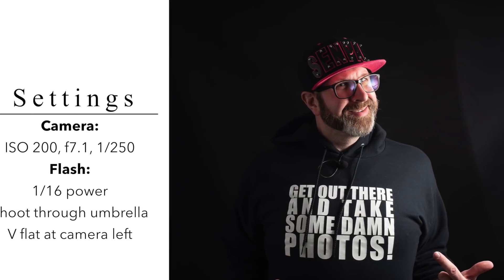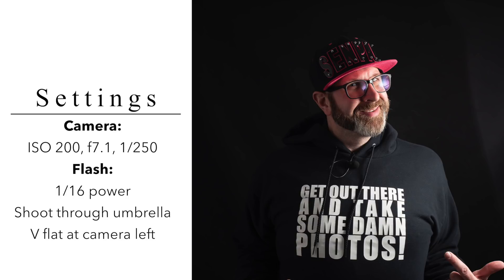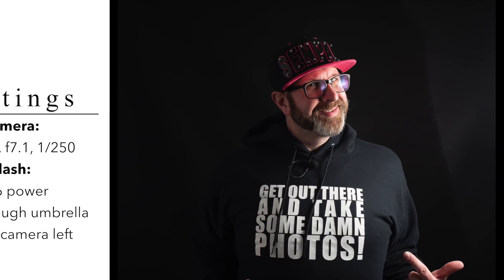You just put the V-flat up on the side that you want to reflect light into. I've got it set up on my right, which would be the camera-left side. Then when you take your photograph, some of that light bounces off of it back onto the subject and you get a beautifully lit photograph.